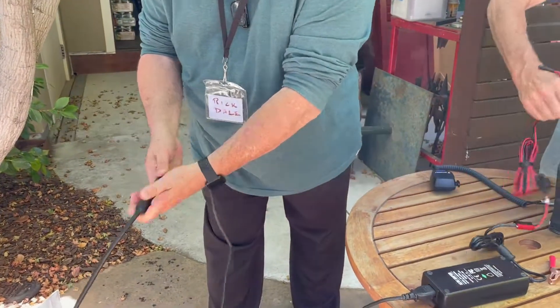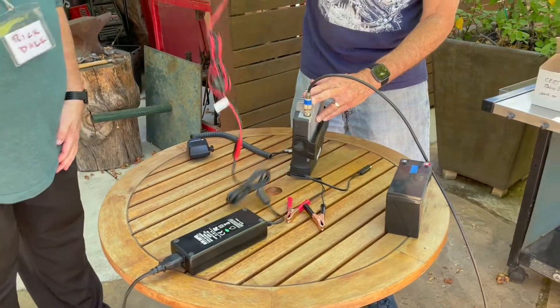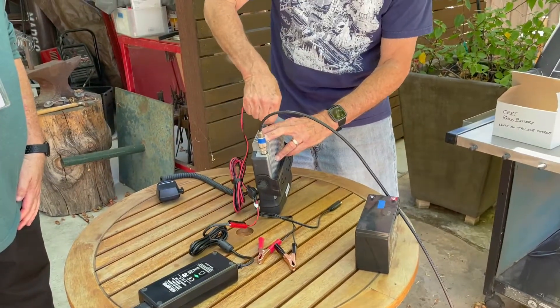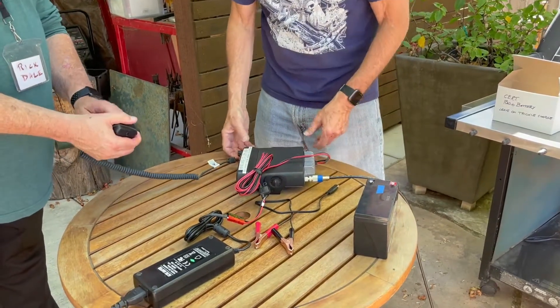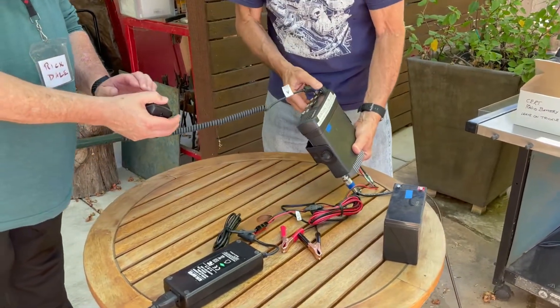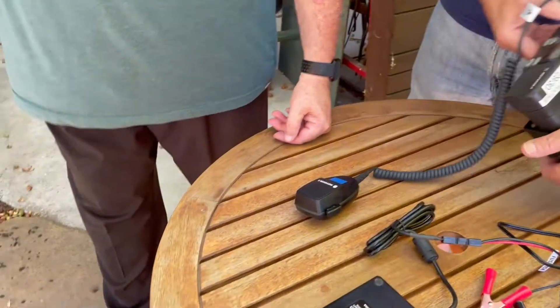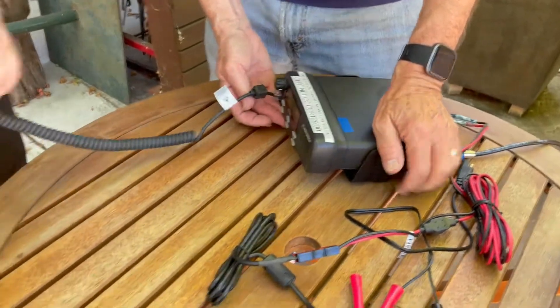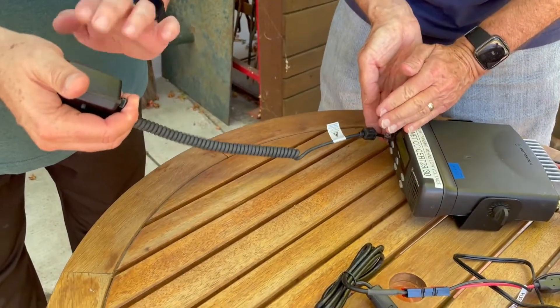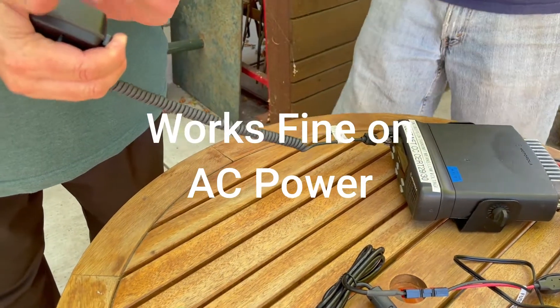Well, I'm glad we found this — this is why we have tests. Everything's the same if you use the power adapter, except instead of a battery you go to the mains. We'll have to turn it back on again. Is that hooked? Here we go.